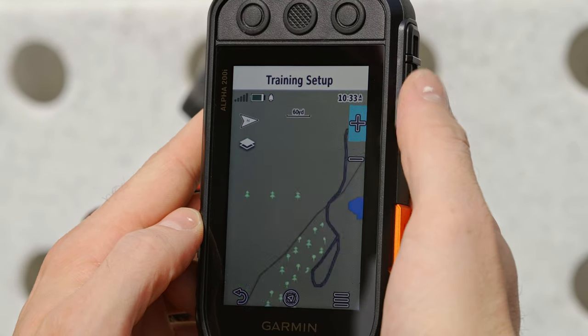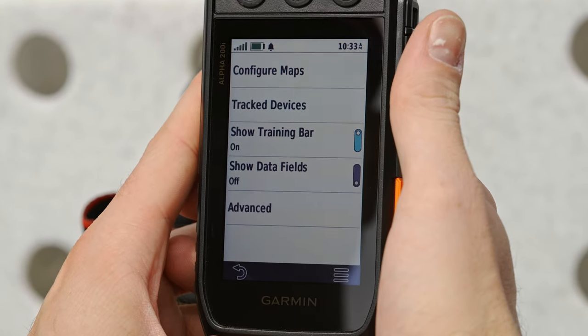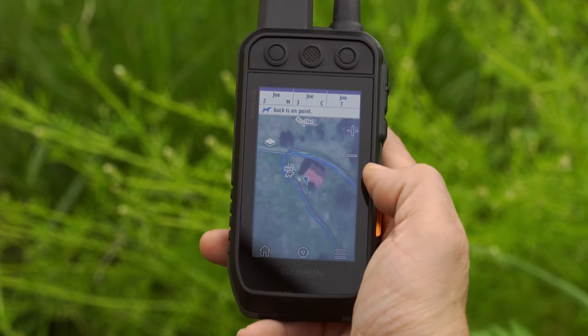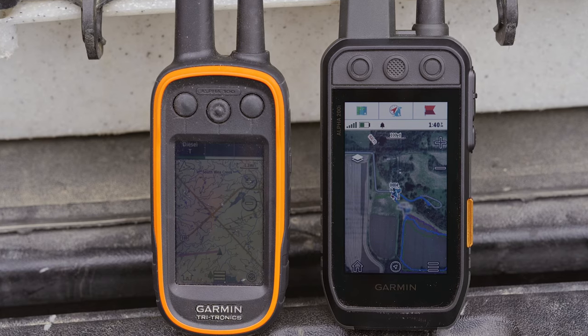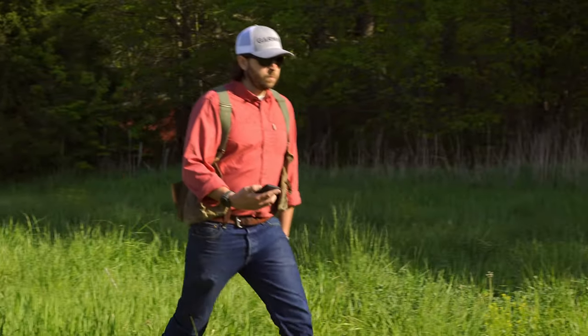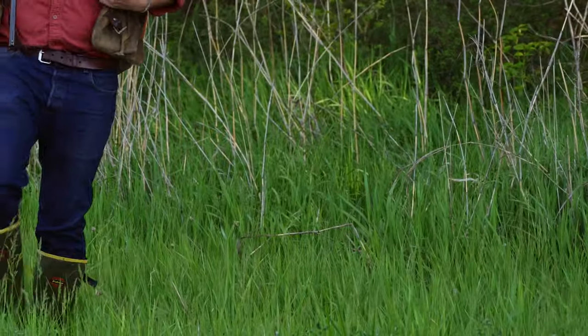When you're blazing a trail through the grass and brush, especially under the blanket of darkness, it's not hard to get disoriented. The Alpha 200i comes preloaded with TopoActive mapping that provides detailed views of terrain contours, topographic elevations, geographical points, and so much more. You can even download bird's eye satellite imagery directly to the handheld for better-than-real-life views of routes, trailheads, and clearings — so you'll know not only where you are, but also if your dog is headed to a creek bed or getting too close to a busy roadway.